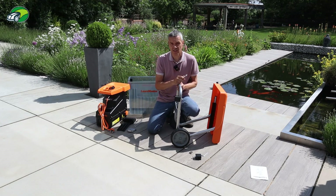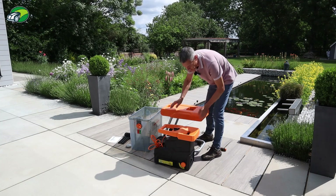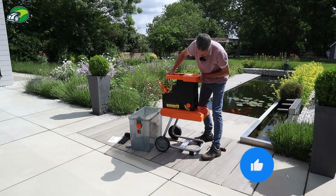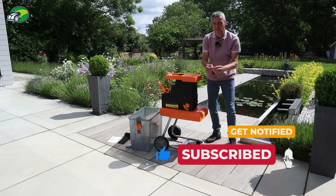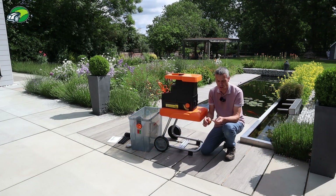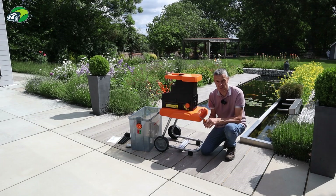We're almost there with the assembly. All we need to do now is get the hopper or main unit onto the chassis — you simply put it on top, line the pattern up, and it kind of locks in. But you do need to secure it using four screws, so you will need a cross-headed screwdriver for that step. Once that's screwed to the base, we'll take a closer look at the specifications of this garden shredder.